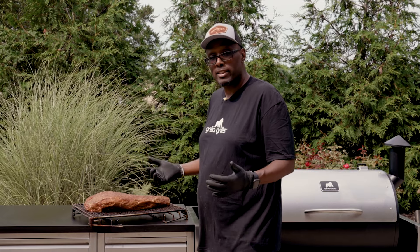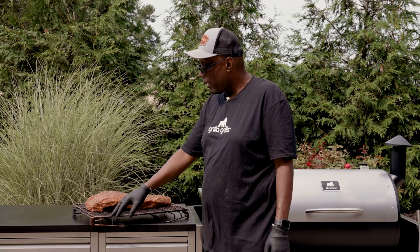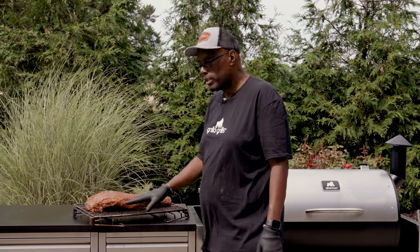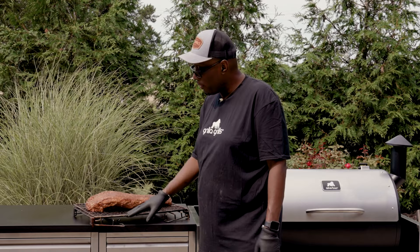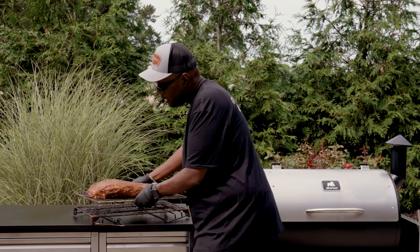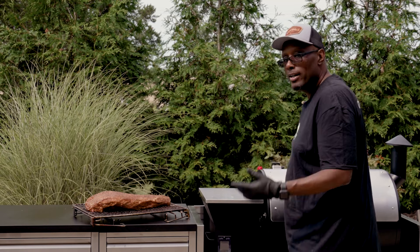Our brisket is all seasoned up and she's ready to go on the smoker. What we've got here is our jerky rack for the Silverback, broken down a little bit shorter. Gets it off the grate a little bit and gives us a little bit more airflow inside the cooker. The brisket is sitting on that jerky rack, folded down lower. So let's get it on the grill and get to smoking.